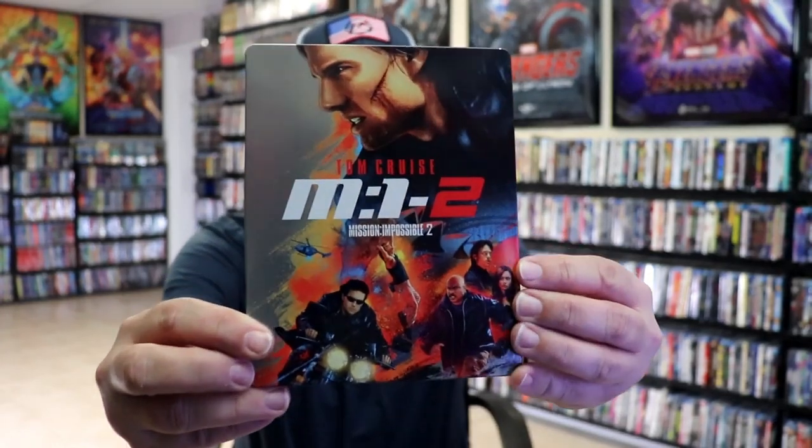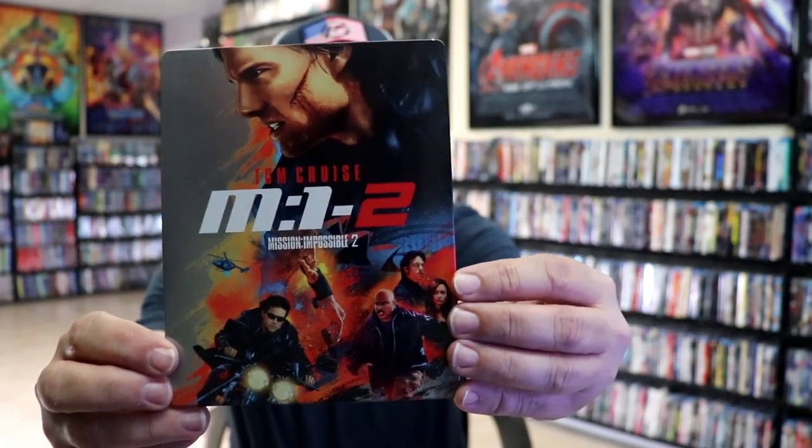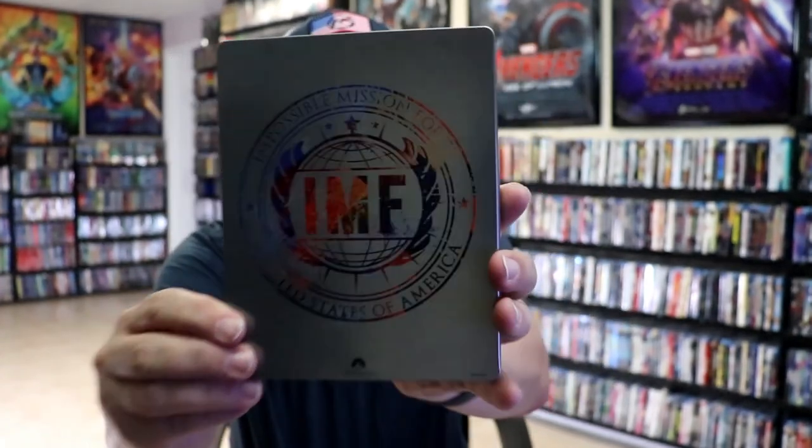Here's the front of the Steelbook. It is a glossy Steelbook — no embossing or debossing. Beautiful looking artwork. And here's the back.